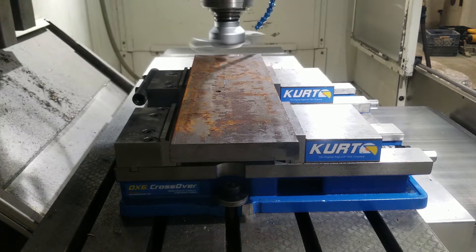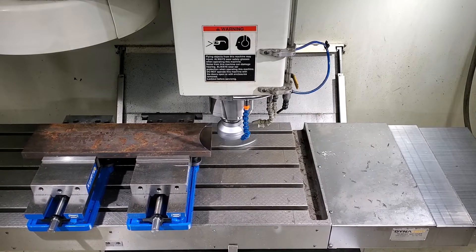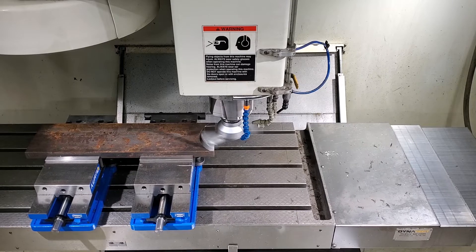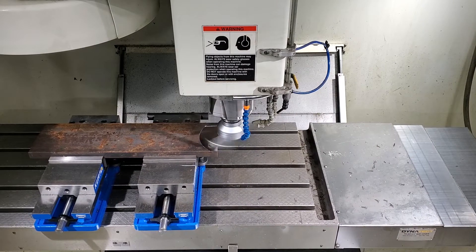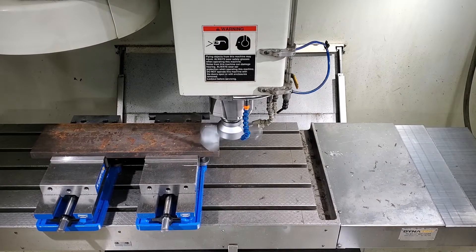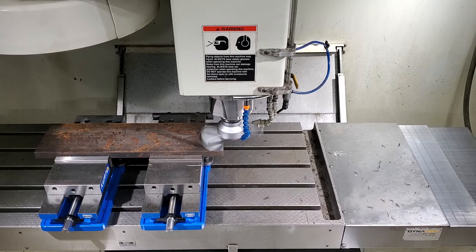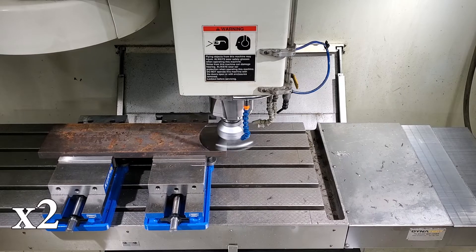We're running at five and a half inches per minute feed rate, and we want to show you guys how flat we can make this plate over the whole 21 inch length. We get a lot of comments in our other videos about using a surface grinder to achieve the same thing, but it's not really the same thing because you would not want to de-scale a hot roll plate with a surface grinder in my opinion.